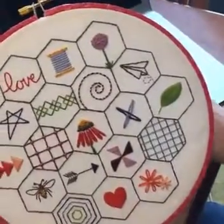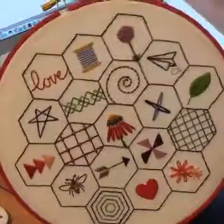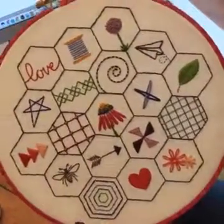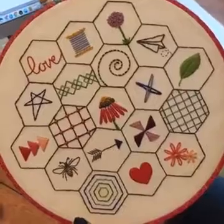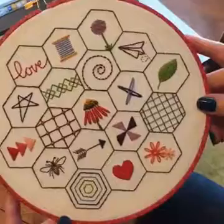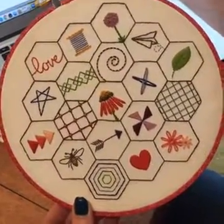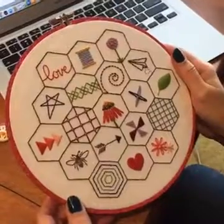That's your homework until our next lesson, which is scheduled for Wednesday — actually tomorrow. Tomorrow you can come to Stitch Supply and stitch with me in person. Otherwise, Facebook Live I'll do again on Friday at 1 o'clock, and then we'll work on Couching, Chain Stitch, and Lazy Daisy. Thanks, guys. See you later.